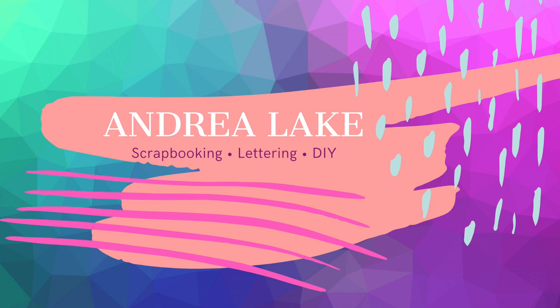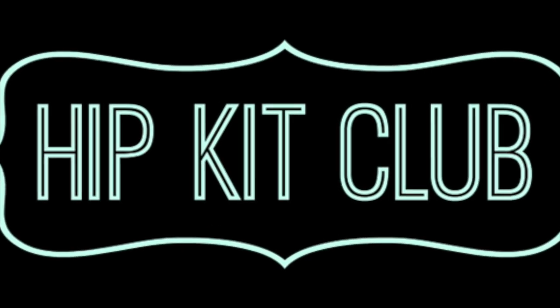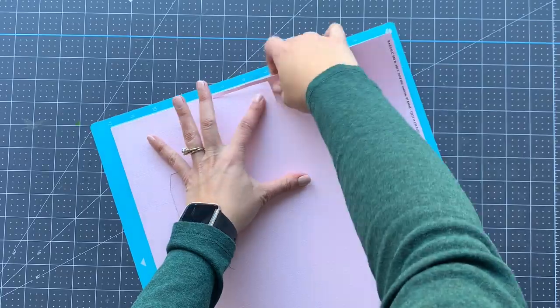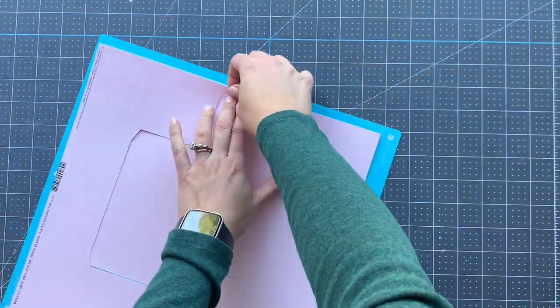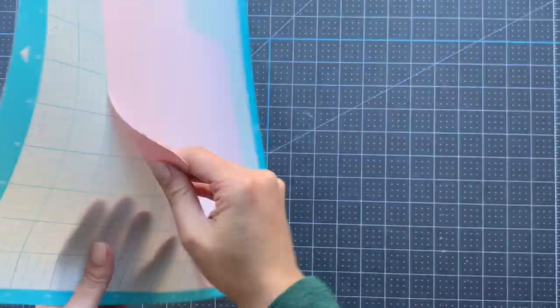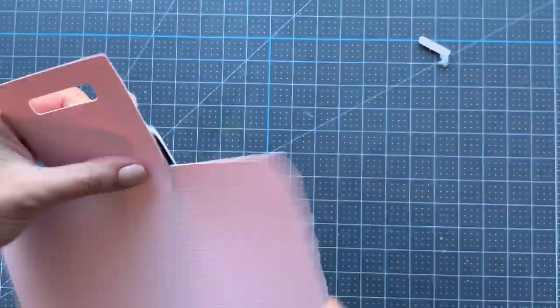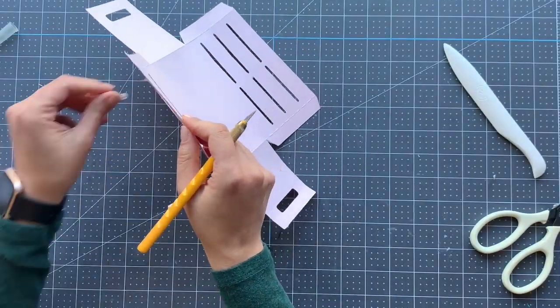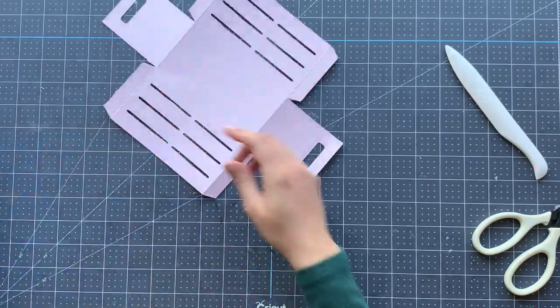Hi friends, Andrea here with another video for Hipkit Club. Today I'll be making a DIY spring project using the March 2020 hipkits. I'm starting by putting together a crate that's going to hold some carrots and a pinwheel, and we're also going to be decorating an insert for a traveler's notebook.